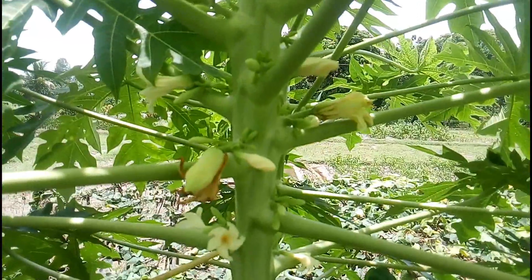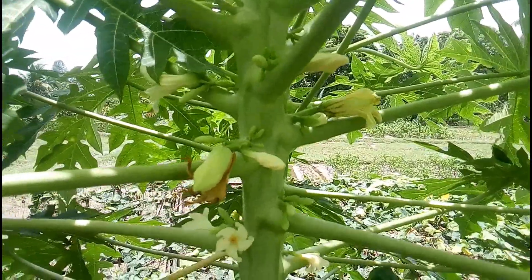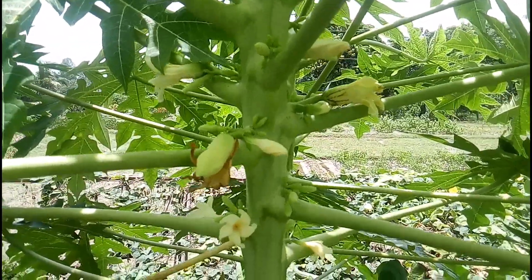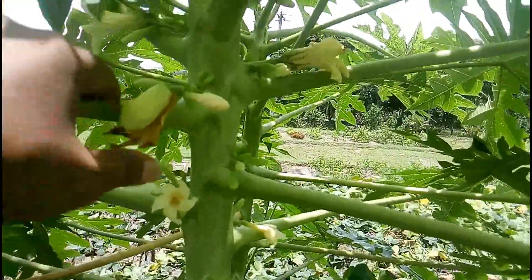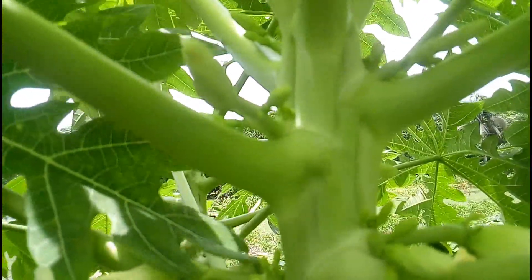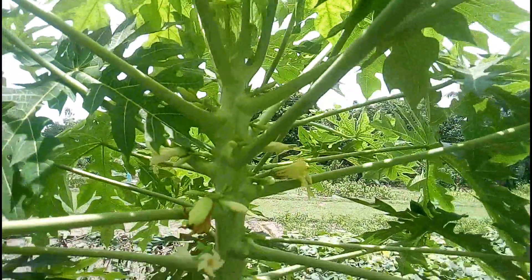The hermaphrodite papaya plant is a combination of both male and female flower characteristics. The flowers of a hermaphrodite plant have both stamens that carry pollen and ovaries, so they are self-pollinating. The flowers form on the leaf axils.